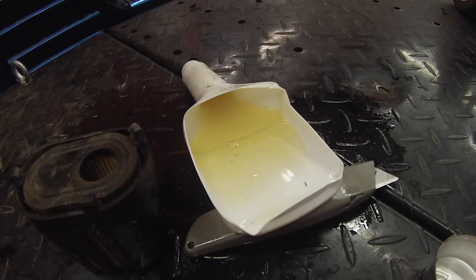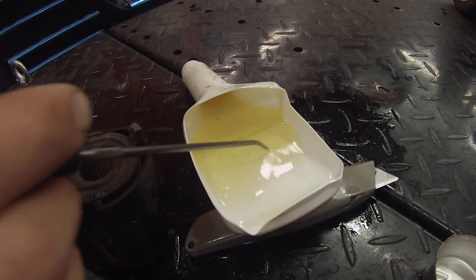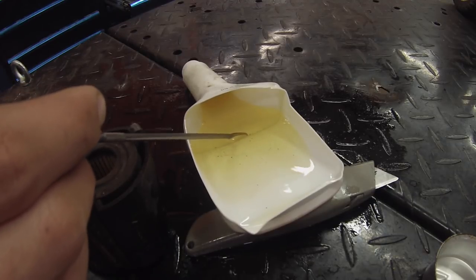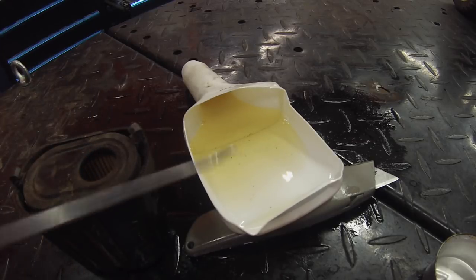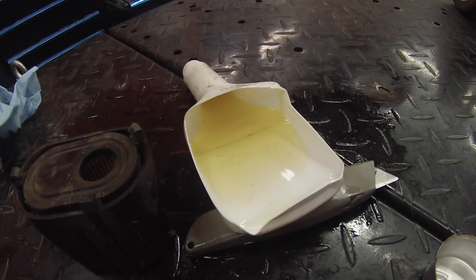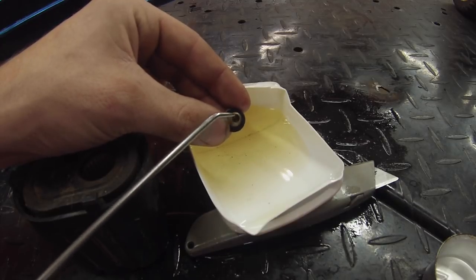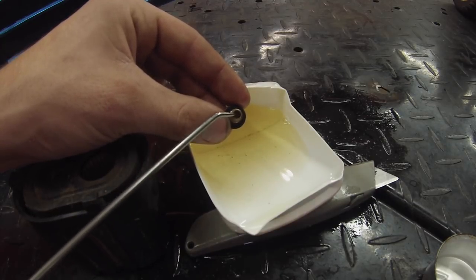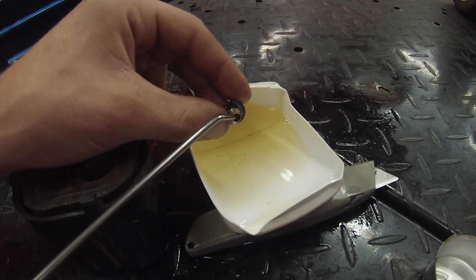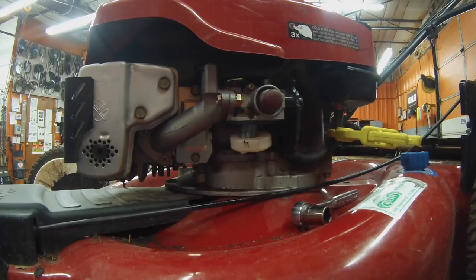Here's our fuel sample — it doesn't look too bad. You can see dirt and debris in the bottom, which isn't great and may have clogged the main jet. There's a little ball of water in there too. The bigger issue is the bowl nut, which is actually the main jet for the carburetor — it meters your fuel going into the engine. If it's clogged in any way, it's not going to allow fuel in and the engine won't start. That's a very common issue.